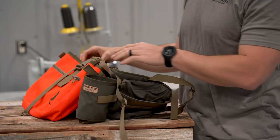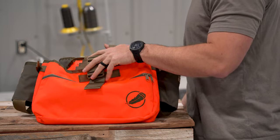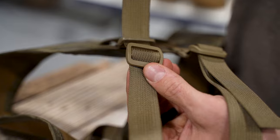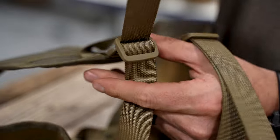Now we have the rear yoke sticking up from inside. All we'll do is make sure the harness isn't twisted or anything like that. Take the webbing, we've got that loop right there, feed it through — and all you're going to do is route it through these two particular locations.